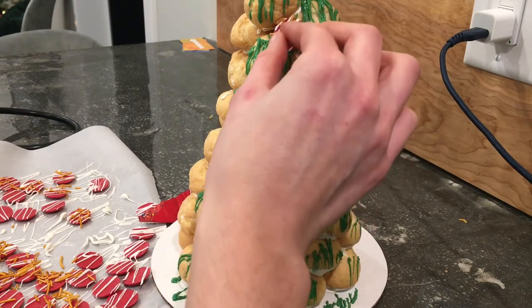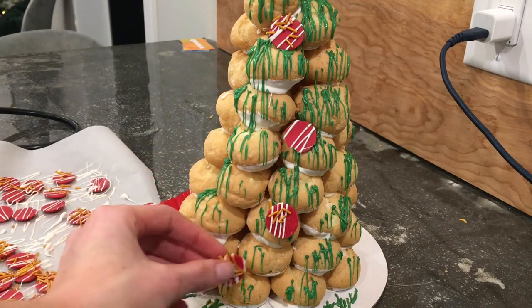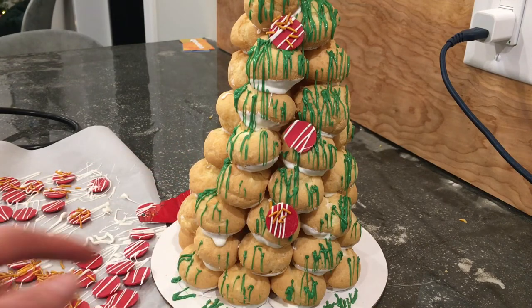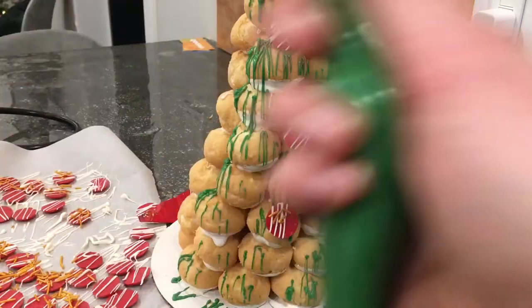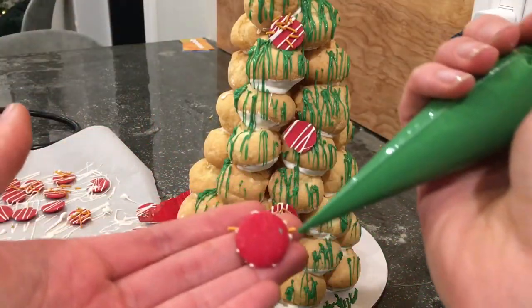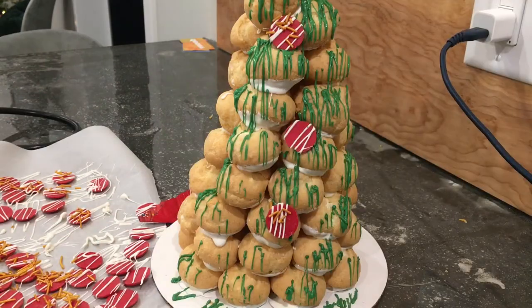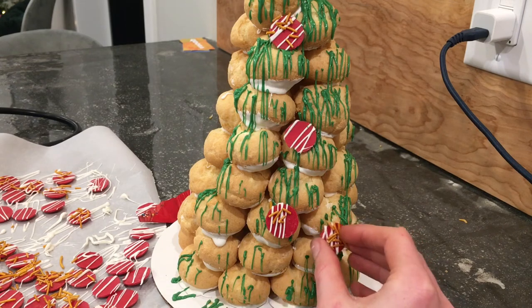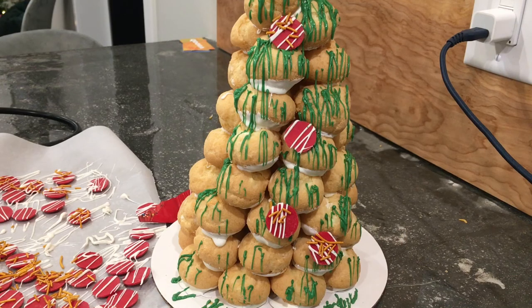If the ornaments aren't sticking I'll just add a little bit of candy melts to the back. It's also a great way to hide any holes in the tree. If you see a dry spot, you can either drizzle more green on there, or take the back of a candy melt, put a little melted green on it, and stick that ornament right on. I'm just going to keep working on the tree.